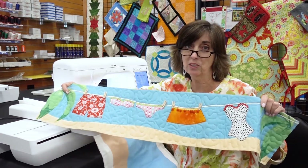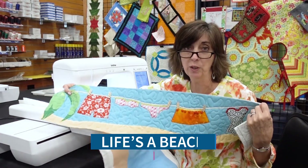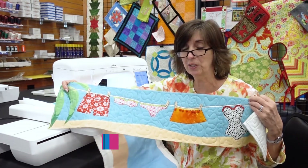This mini row was stitched in about an hour and a half. It's five different hoopings and includes raw edge applique, plus some embellishments and couching over a twine that's supposed to resemble a clothesline.